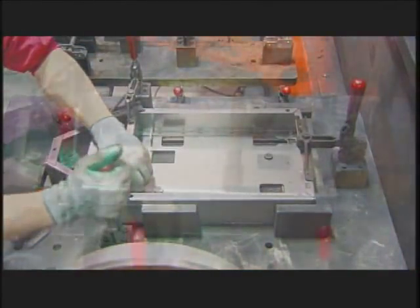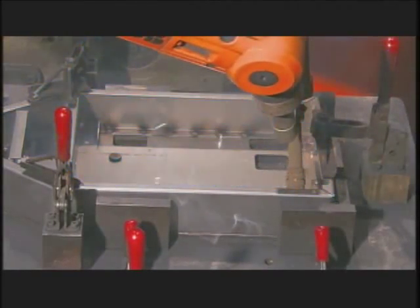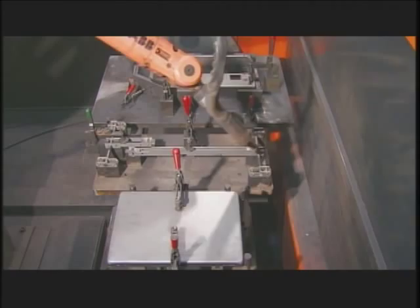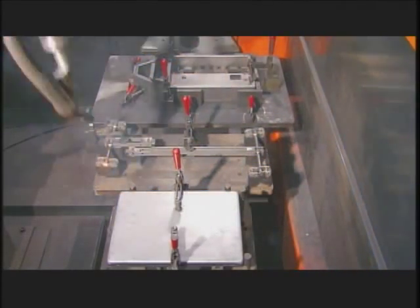They clamp the frame onto a base and a robot welds them together. The robot moves on to weld other components to the scale, such as the lever mechanism and the base plate.